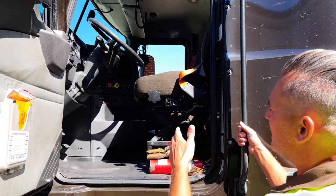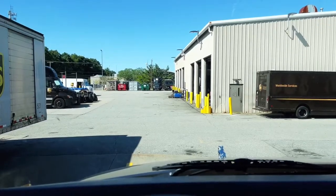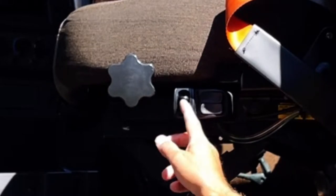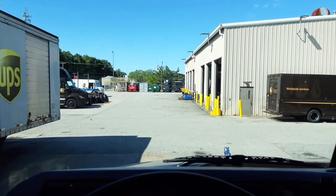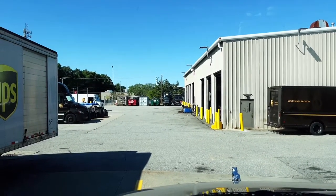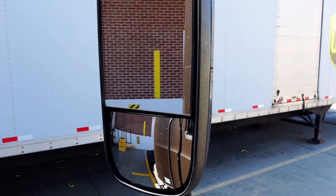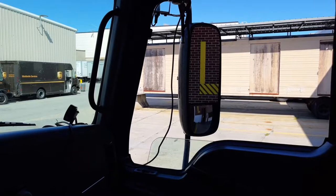Once you're inside, sit in your seat. You want to adjust it up and down using your air switch, and then move it back and forward so that you're in the correct line of sight — just turning your head left or right to see properly out of your fender mirror, your side mirrors, and your convex mirrors.